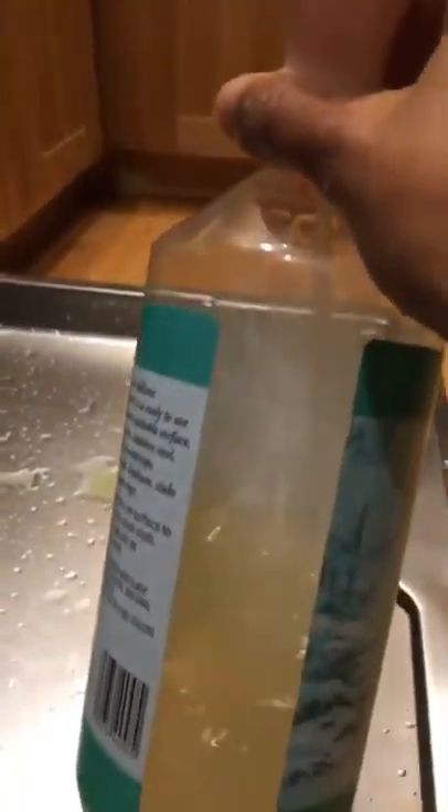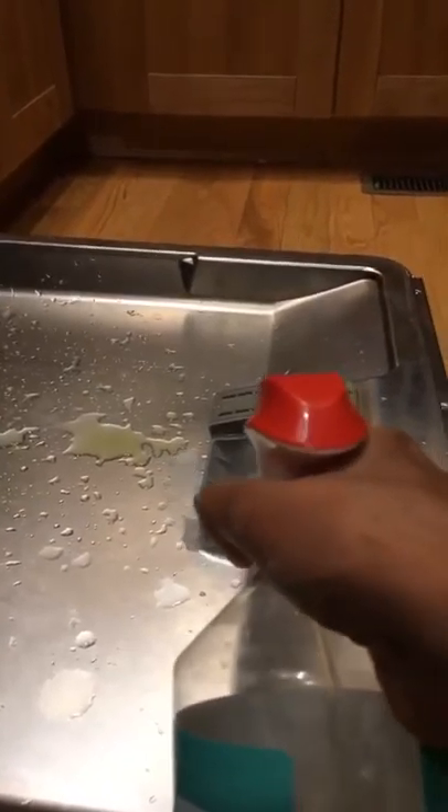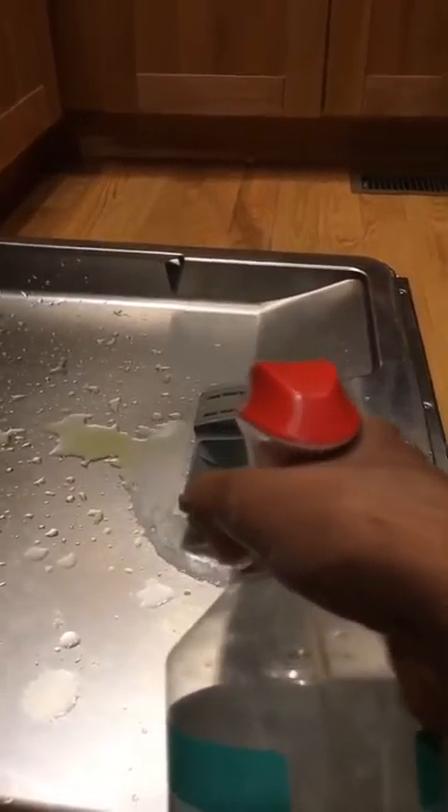So for a full load of dishes and utensils, I'm just taking a quarter of this and putting it in. And here I have my Thieves Household Cleaner — this is a Trader Joe's bottle I had from the past and I've just been using it for my Thieves Household Cleaner. You can add a little capful of this directly; it's already diluted with water. The Thieves Household Cleaner — I spray a few squirts into my powder compartment.